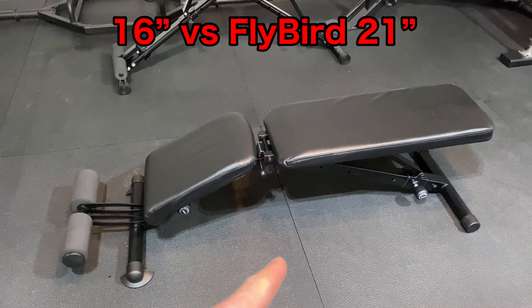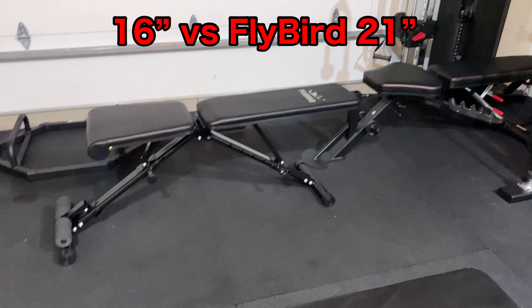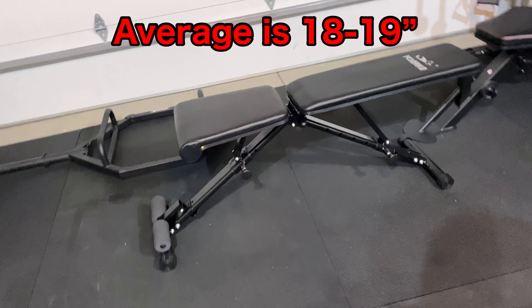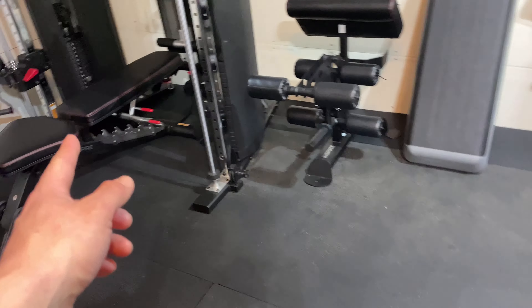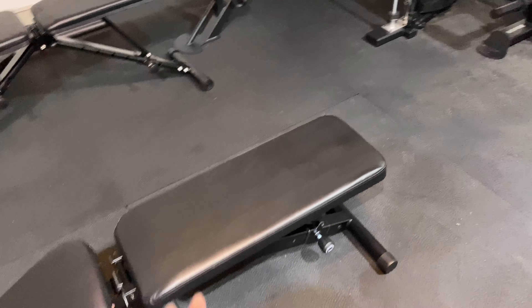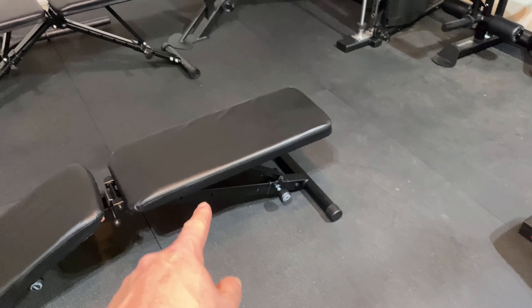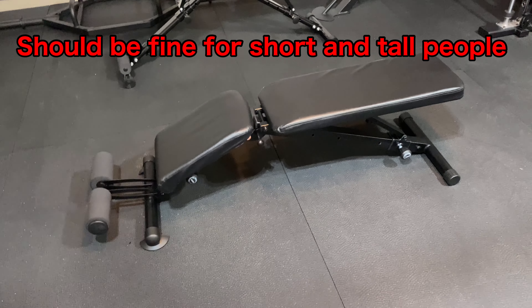This one is only 16 inches off the ground. The Flybird is 21 inches off the ground, which is ridiculous — that's a big negative of that bench. It's too high for most people. Fire Fitness SCS is about 19 inches, the REP Fitness AB-5000 is 18 inches, and this one is 16 inches, which is really nice for most people.